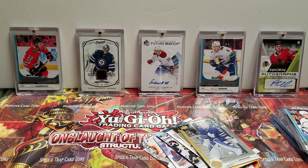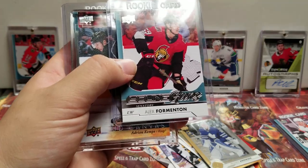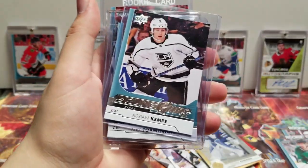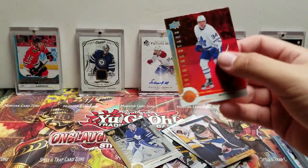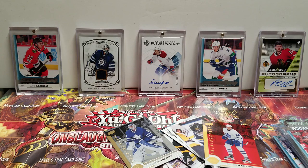Interestingly enough we were guaranteed six but what we got was seven technically, because we got the six normal Young Guns and then the Young Gun Canvas. Let's show these off again — we got Adrian Kempe, Robert Hagg, Samuel Morin, Dennis Chorney, Adrian Kempe UD Canvas, Alex Formenton, and Will Butcher. We also got the Auston Matthews Shining Stars — it looks like a red parallel.